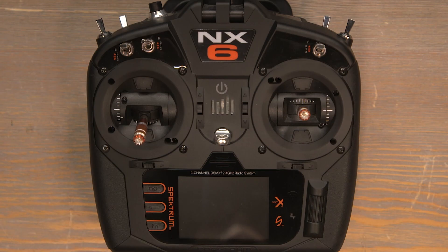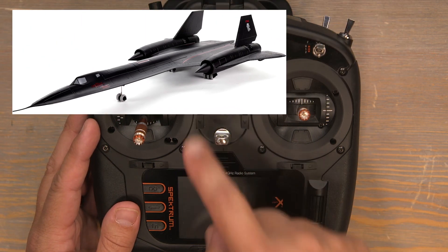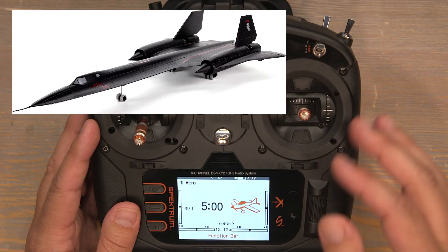Hello and welcome to this transmitter programming tutorial for the E-Flight SR-71 Blackbird twin 40 millimeter. Today I'll be programming this NX-6 transmitter, but these programming instructions are applicable for all Spectrum NX radios.